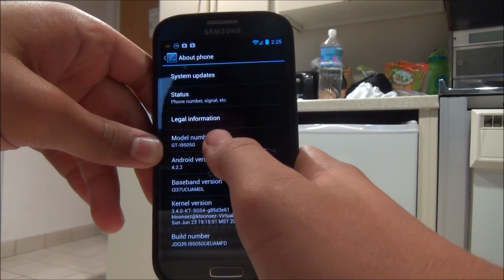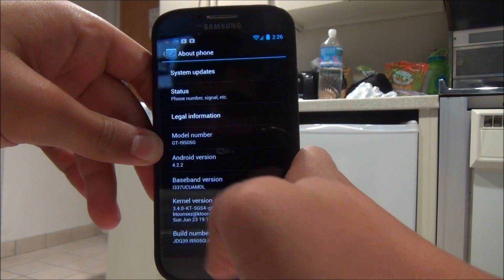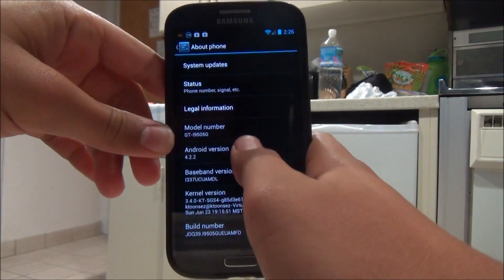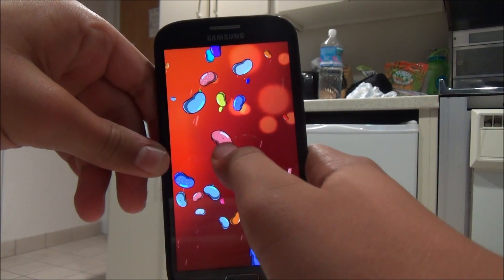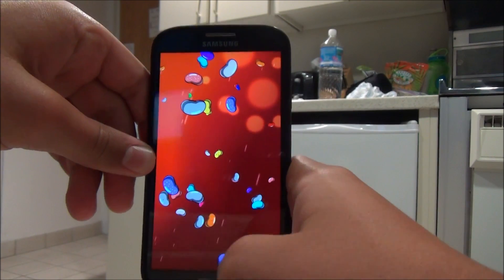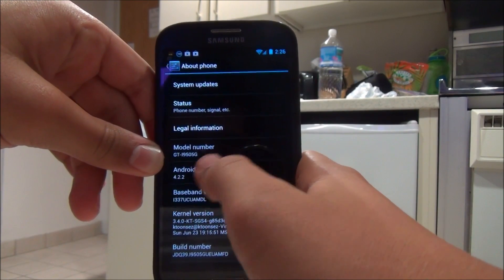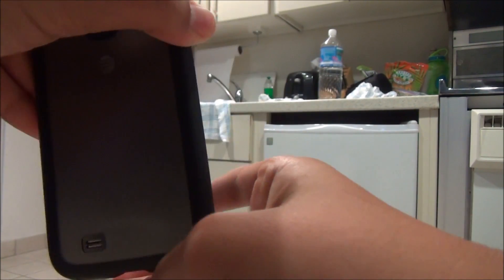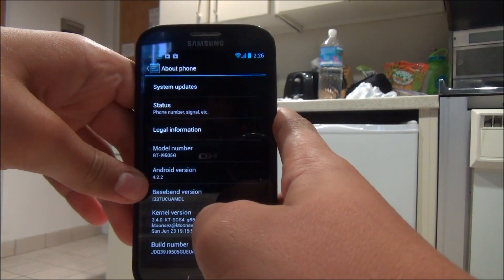This ROM is a Google Play Edition, meaning you basically get stock Google Play Edition — all stock Android 4.2.2. As you can see right here, it says GTI9505G. I actually have the AT&T variant; if you pop back, you can see the AT&T logo right there. It does work on AT&T and T-Mobile, as I said before.